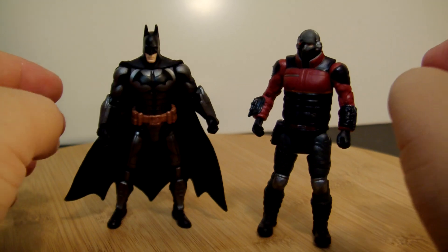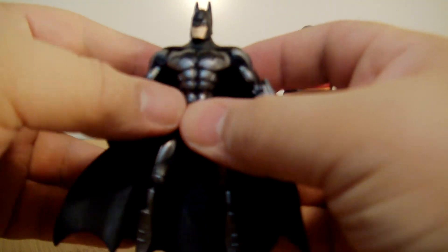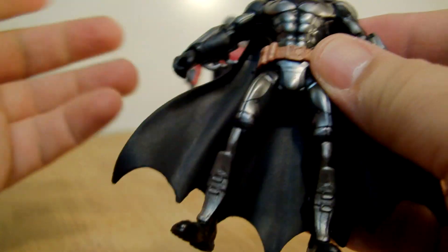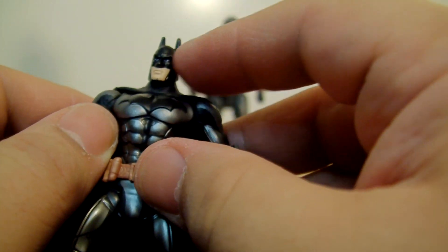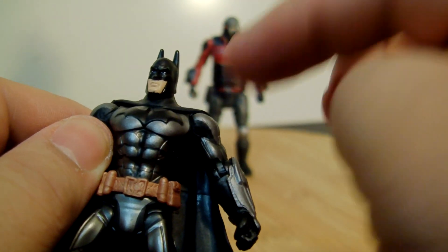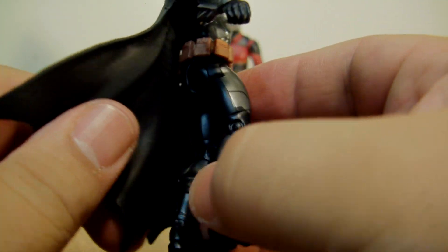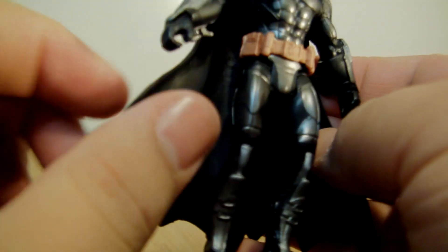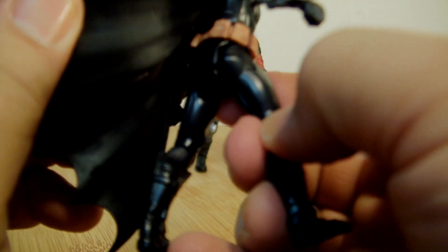I'm digging this Batman a whole lot more than the first release. I really honestly don't like that first one. It's funny because it's the same mold — same exact mold — except it does have a different head, and this head just seems a lot nicer. Color can go a long way, and yeah, this is just a lot cooler.